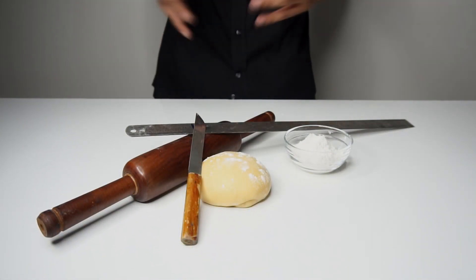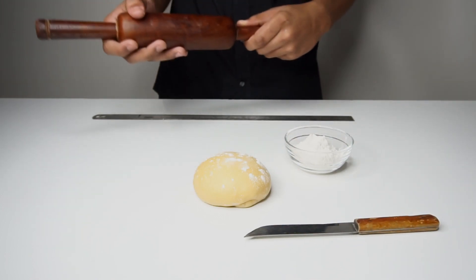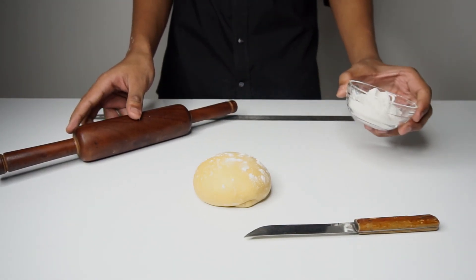People assume that you need a whole lot of equipment to make pasta, whereas all you need is a very sharp knife, a long scale, a rolling pin, and extra flour for dusting.